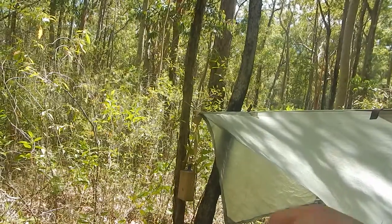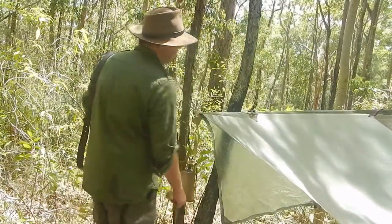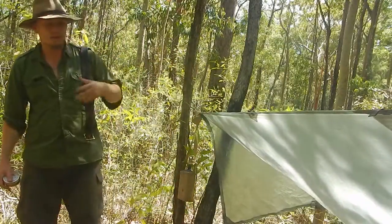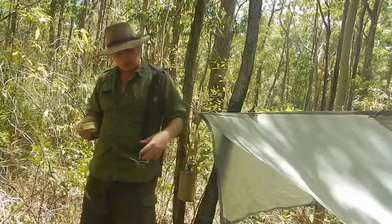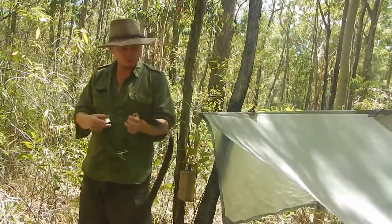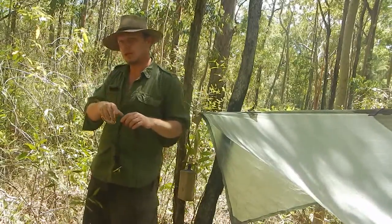One of the problems you face if you're going to shoot video or take photographs in Australia is the light is very harsh. So I've just set up this tarp very loosely and I'm going to show you this belt that I've made just under the shade so we can get a little bit of a closer look at it.